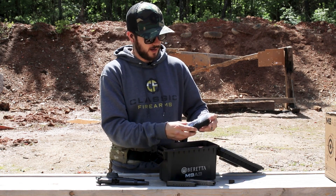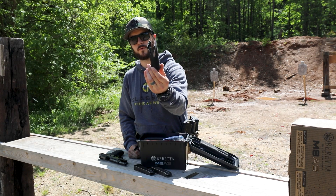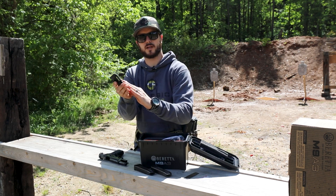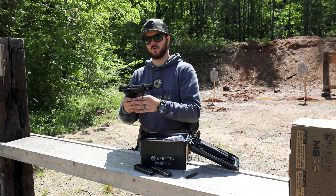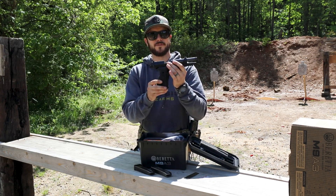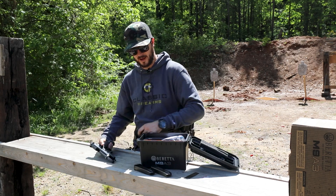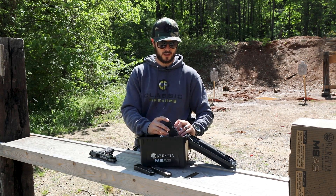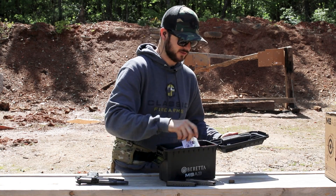It also comes with a lock and key, and that wrap-around Hogue rubberized grip. If you want a thicker feel with more grip texture, the Hogue grips mount right onto the gun after removing the factory grips. You've also got your manuals and other safety paperwork located within the case itself.